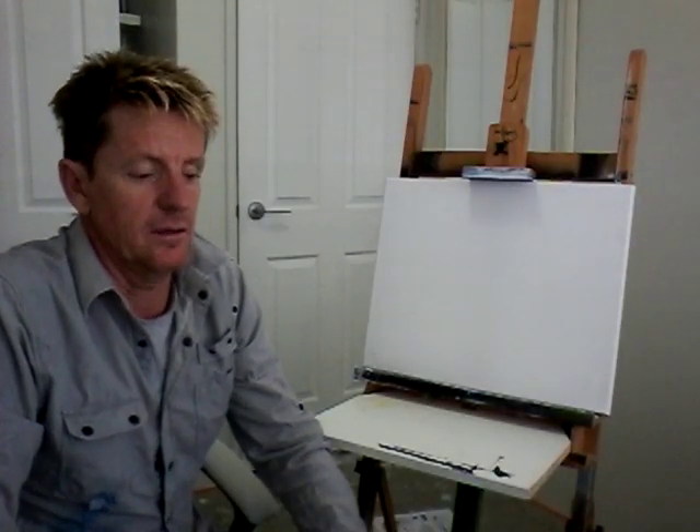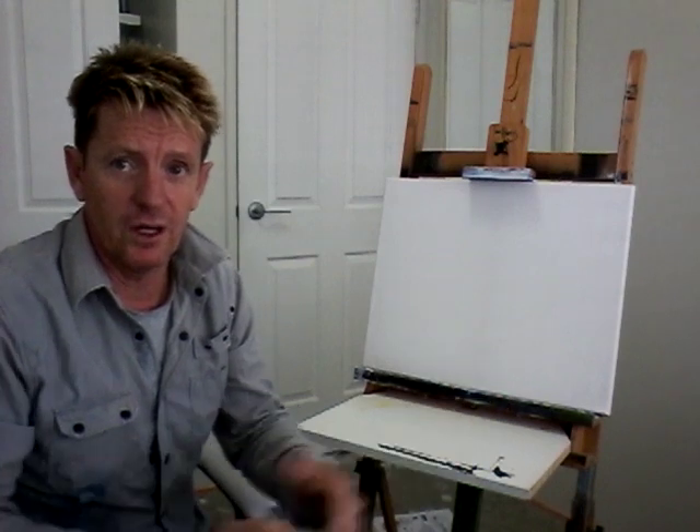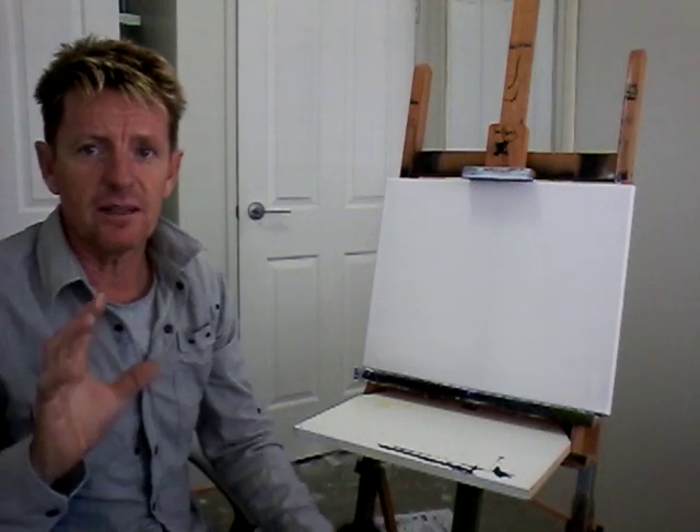G'day, how you going? I'm going to try a painting, but it's a bad thing to do a painting when you don't know what you're going to paint. But I've set myself up in my little room here and I'm going to do a painting. I don't know what I'm going to do. All I know is I want some sort of a moon, sky, water reflection, tree silhouette, something like that.